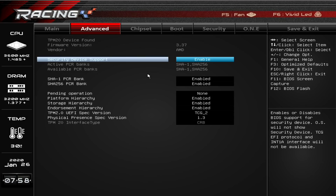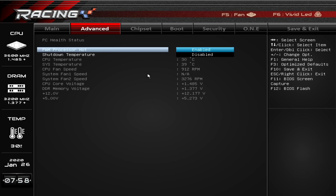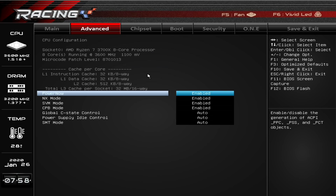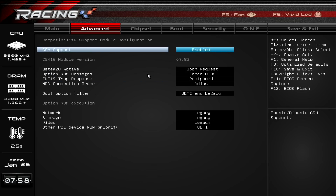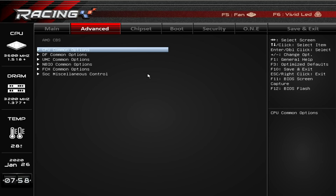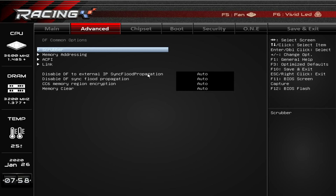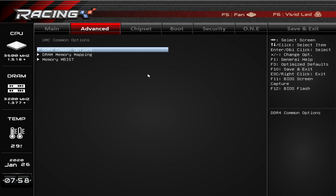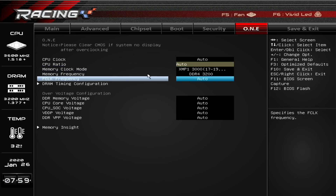We'll have to wait and see on that. Either way, if you want the option of PCIe Gen 4 and you are on a budget, then this is a nice motherboard for you. It lacks some features of the higher-end boards, but it's stable — we had no problems with the BIOS. It's pretty functional with the BIOS, though it's obviously not as comprehensive as one of the higher-end boards like the X570 Ace from MSI, which is a considerably more expensive motherboard.